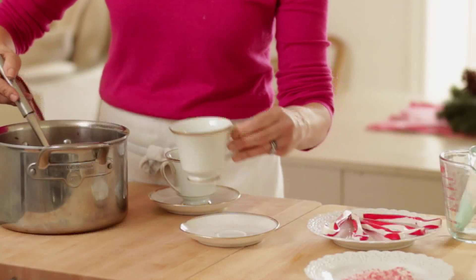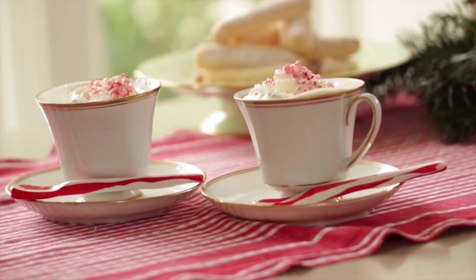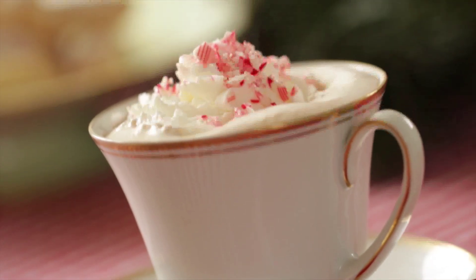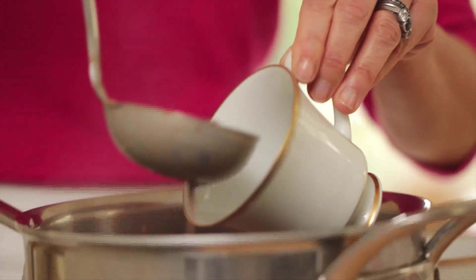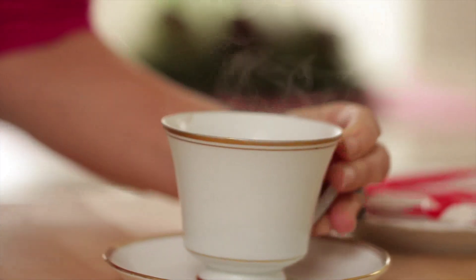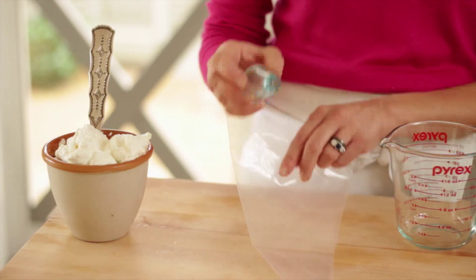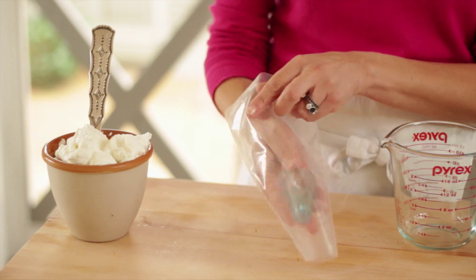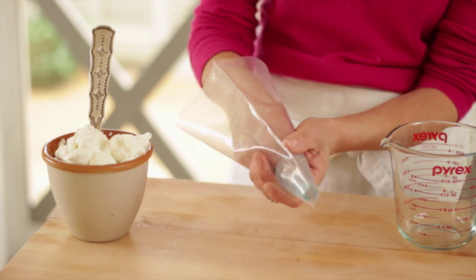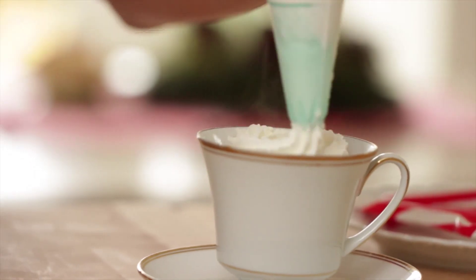Then we're gonna pour it into some cups. I like to use a cup and a saucer, just because it's the holiday time and it makes it a little extra fancy. My girls always love to drink anything out of a teacup, so in our house we serve this in a teacup. I would only fill it about three quarters of the way full, because once we add our whipped cream you'll see it'll start to kind of rise up and you don't want it to overflow. Then to make it extra fancy, we're gonna take the whipped cream, transfer it to a pastry bag, fit it with a star tip, and just pipe a nice little mound on top.